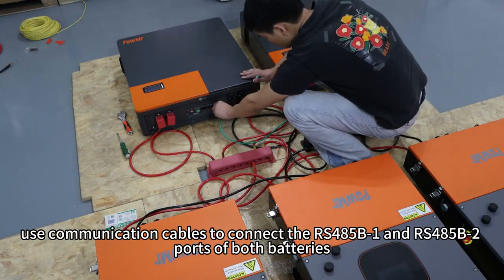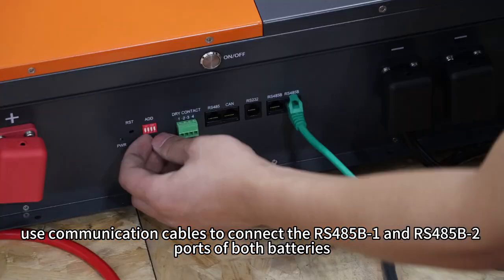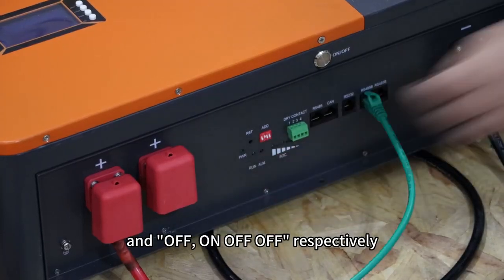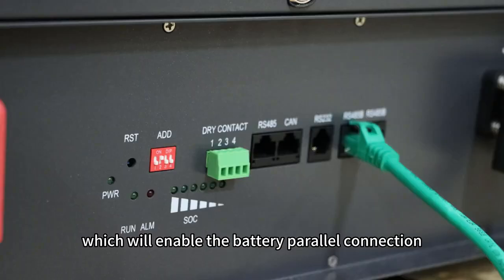Use communication cables to connect the RS-485B1 and RS-485B2 ports of both batteries. Set the DIP switches to ON, OFF, OFF and OFF, OFF, OFF respectively to enable the battery communication connection.